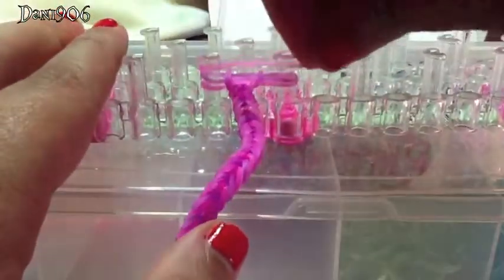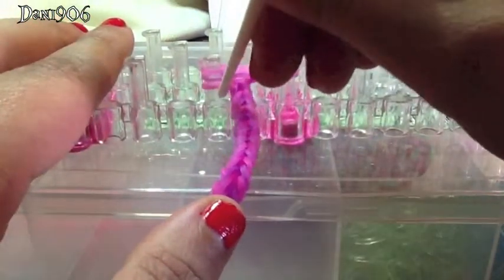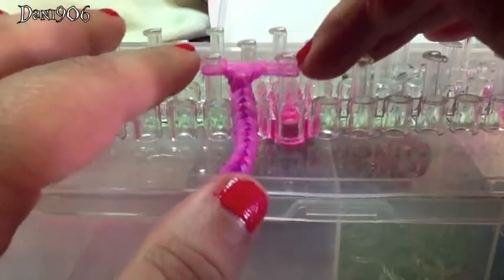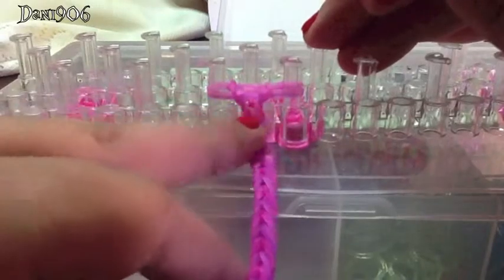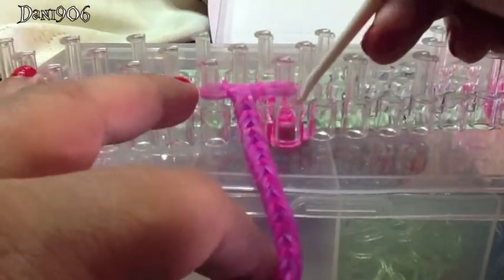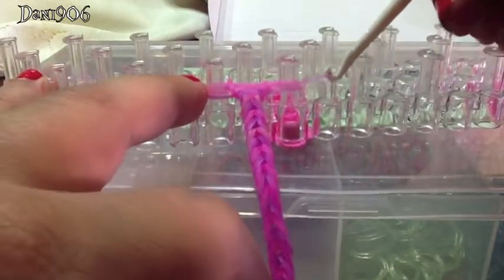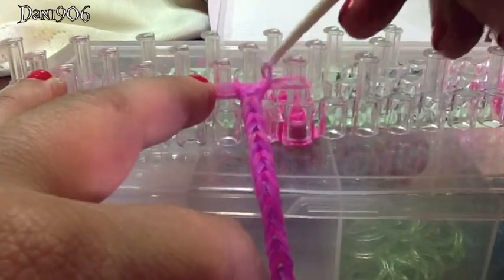Now that I'm putting the last band on the top, I'm going to loop it over and over and then push it down. Now that I have two bands left, I'm just going to grab the bottom one and put it over the top. You can put a different colour in the middle and take it out afterwards, but I just like to do it this way — it's simple and easy.